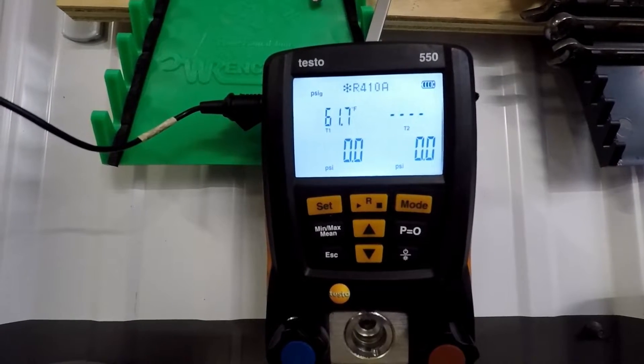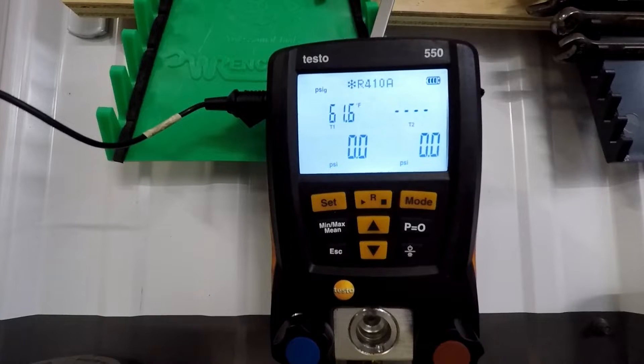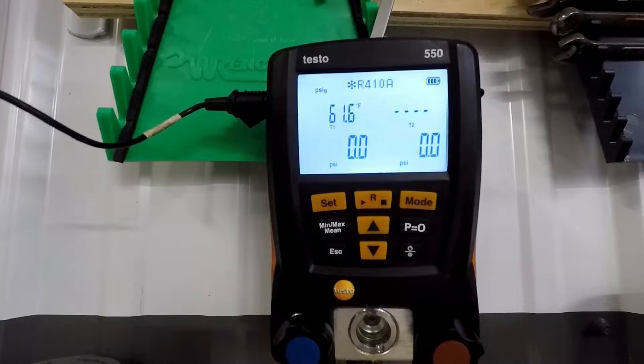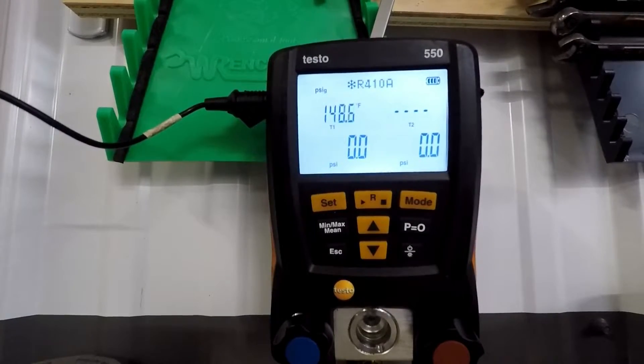While I'm heating it to make the solder joint, you can see how warm that gets without any wet rags or anything like that on it. As you can see, we still have a very steady climb there temperature-wise, and the king valve on any unit should never exceed 250 degrees.